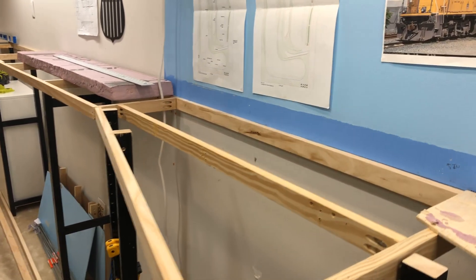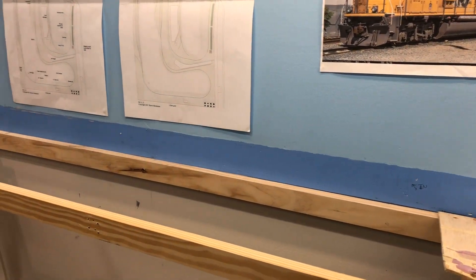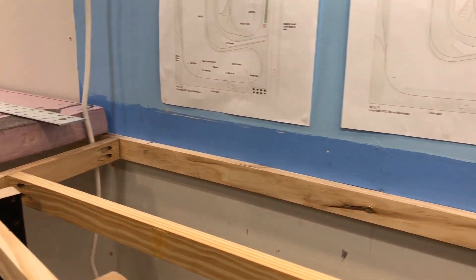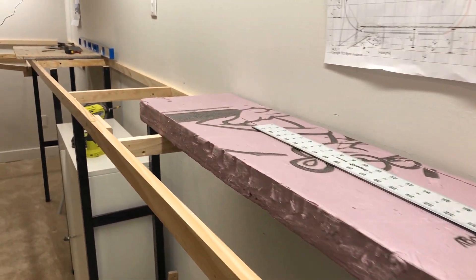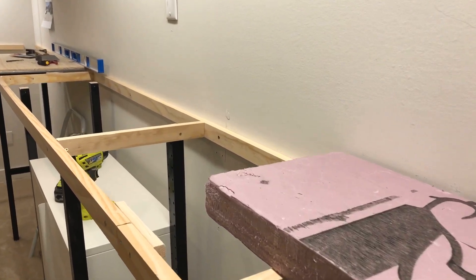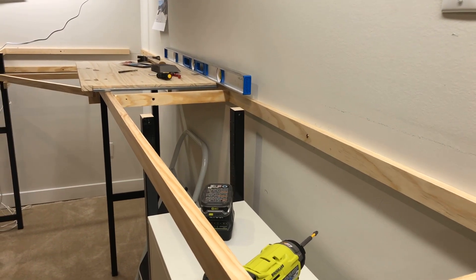Right here will be a forest — just a flat area really — and then down here is where the yard starts. You can see there are three tracks, and the main will go past it as well. I'll flash in the layout diagram so you can see the full picture.